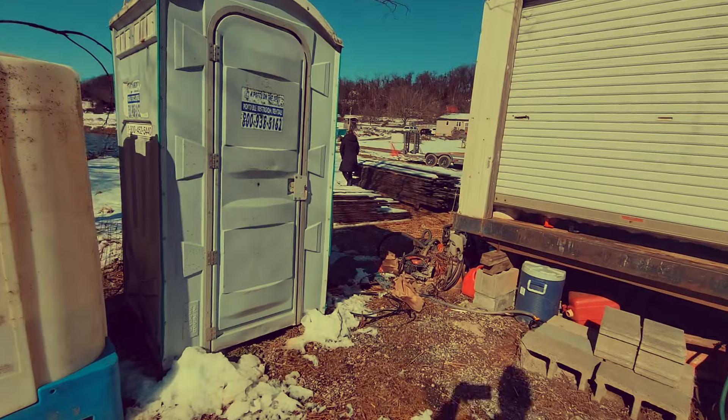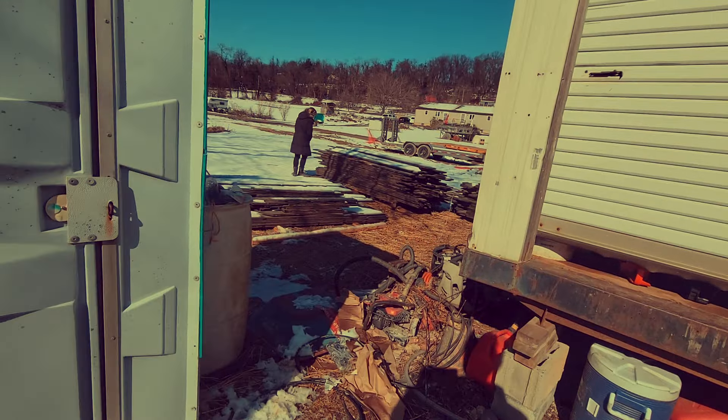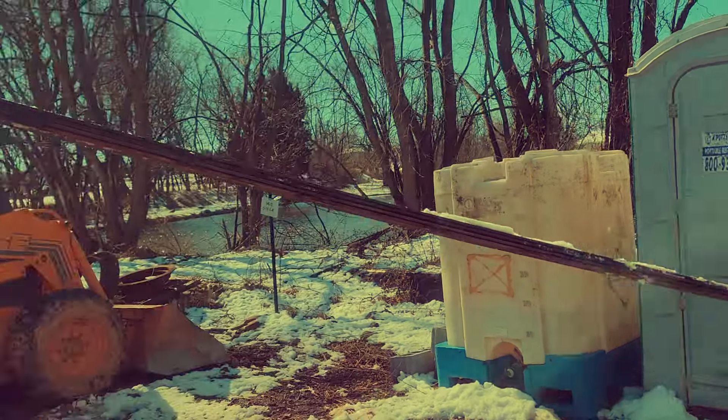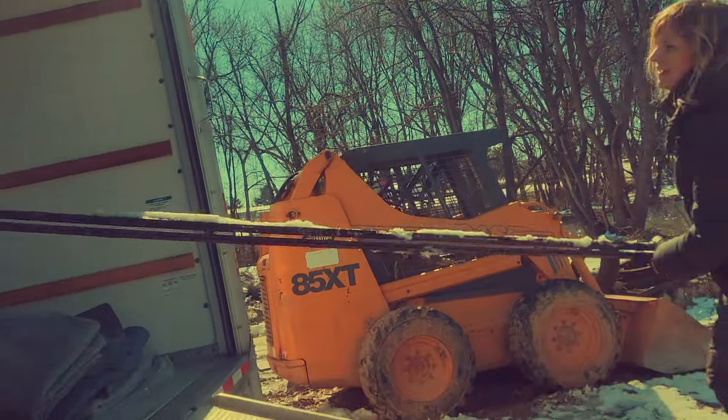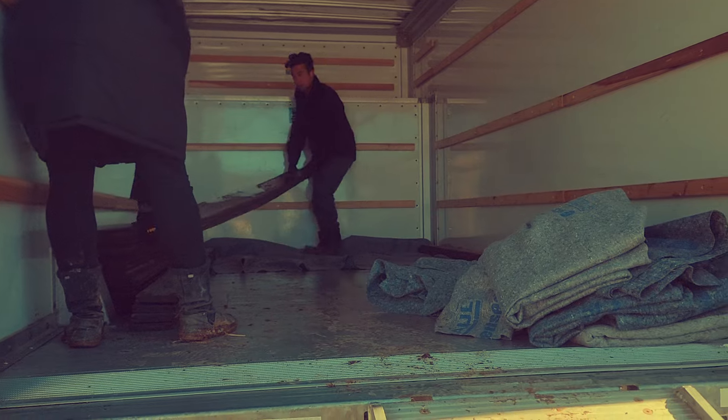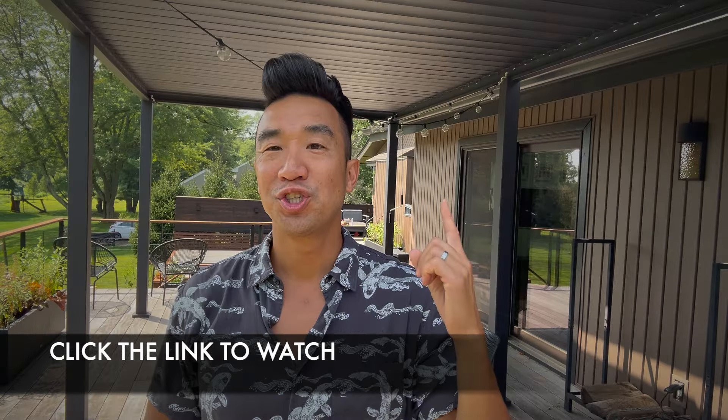Let's start with how we got these deck boards at a ridiculously low price. We found this guy on Facebook Marketplace. It was super shady, but in the end we were able to score $20,000 of Brazilian walnut ipe for a few grand. We spent a whole day in the snow hauling this material into a U-Haul truck. If you haven't watched that video yet, check it out here.